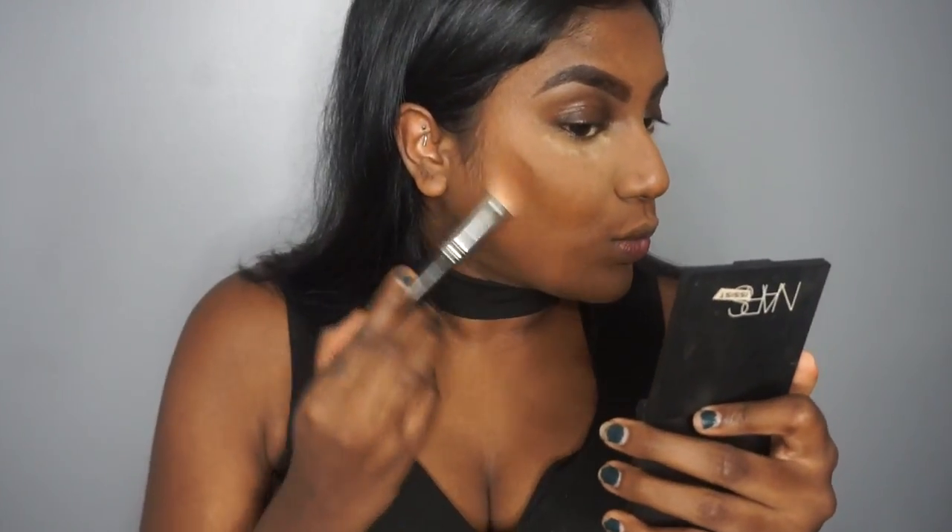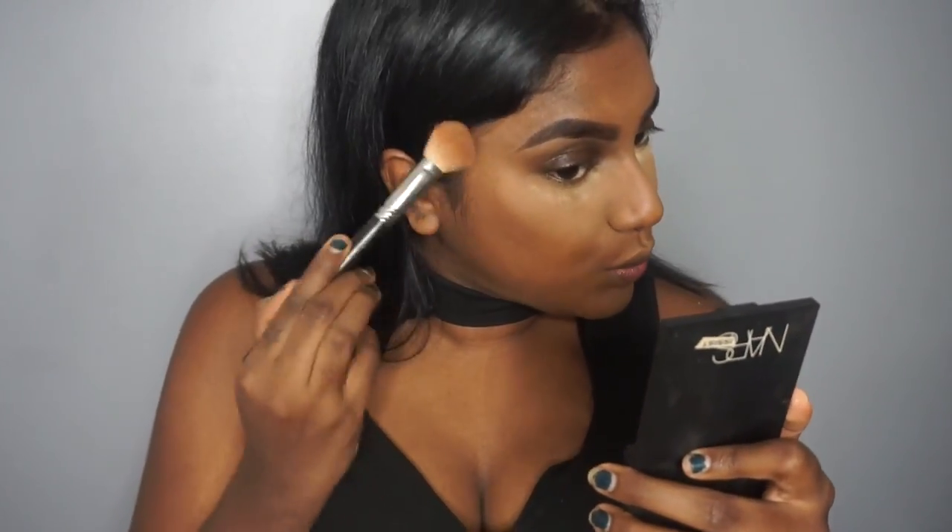I'm going to use the contour stick today just because I really don't care to use anything else. My face already feels really oily because it's super hot. As you can see I already baked my face. All products will be listed down below. We're just going to contour those cheekbones.